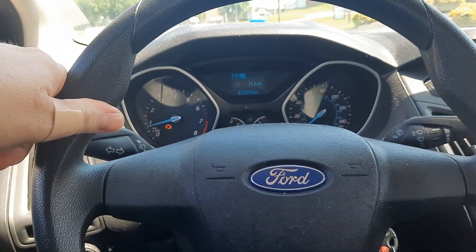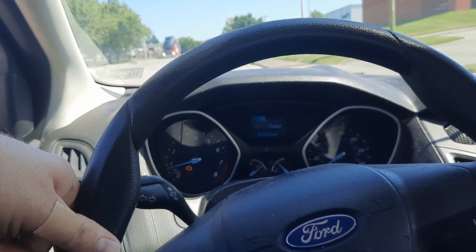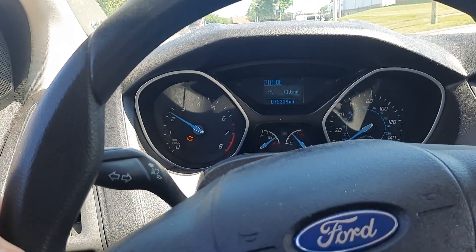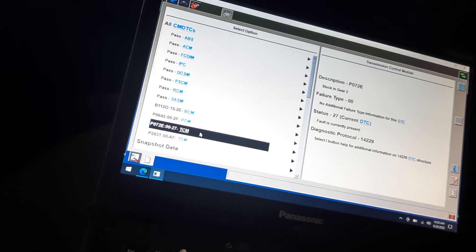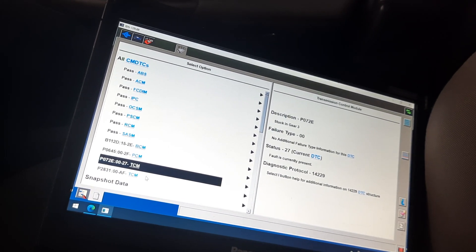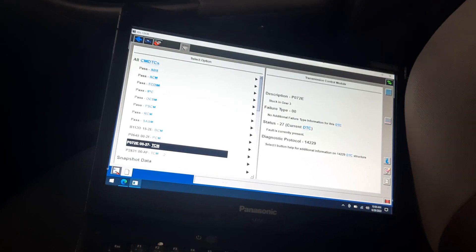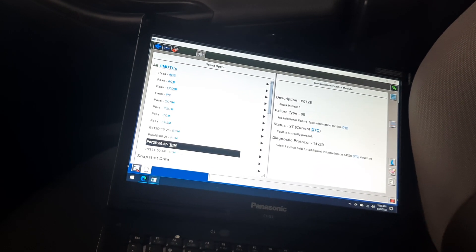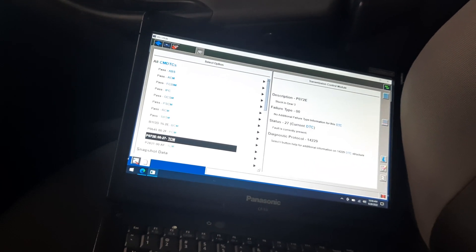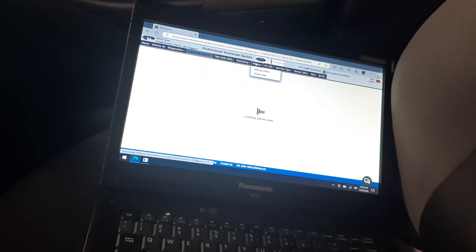Good news — it started acting up again and it still feels like clutch A. See the hesitation? It's starting out in second gear, which means it's bypassing first gear, which is controlled by clutch A. Here are the codes now: stuck in gear 3, clutch A shift fork A position circuit. They are different codes but still related to clutch A. Therefore, I'm going to go ahead and order a TCM, as that would be the next step.